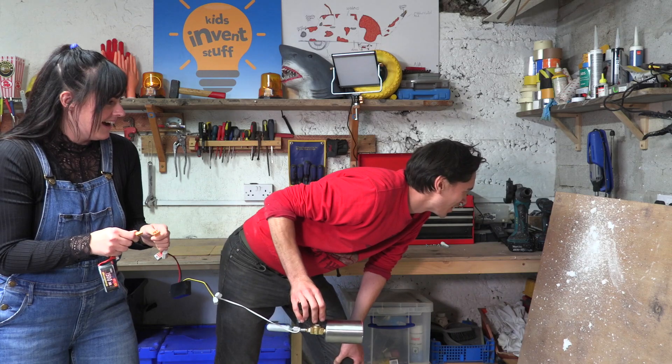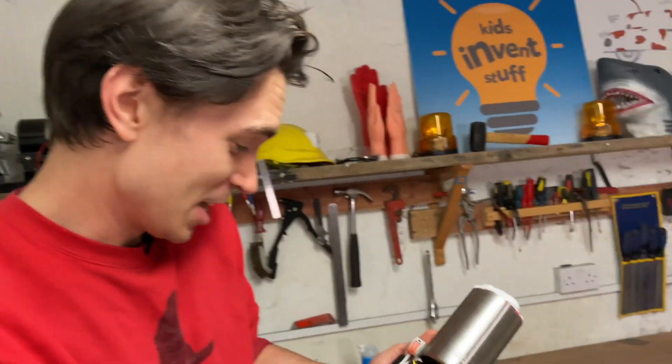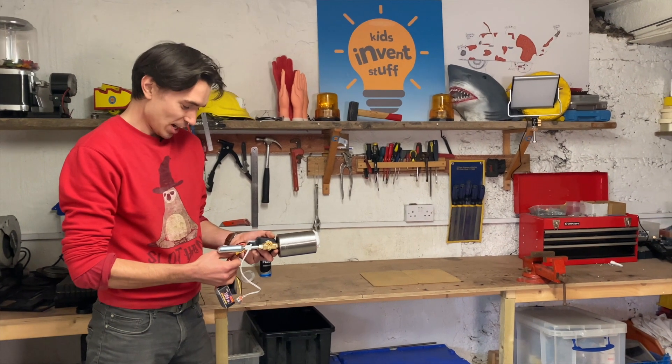Okay, it kind of fired the foam. So it definitely worked with our little CO2 cylinder over a short distance, but we're not sure how well it's going to work over a longer distance. So we're going to test it from over here to see what happens. Three, two, one.